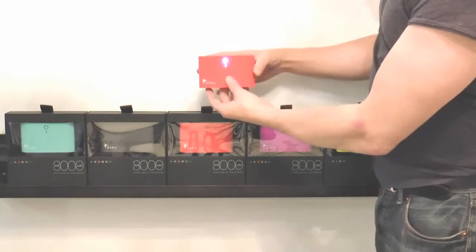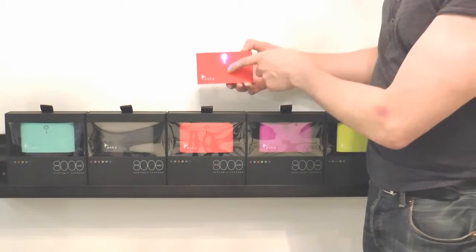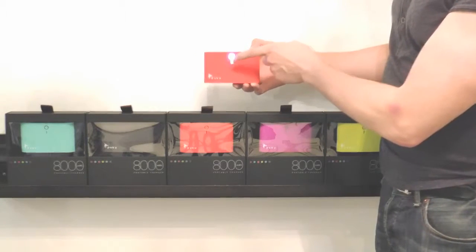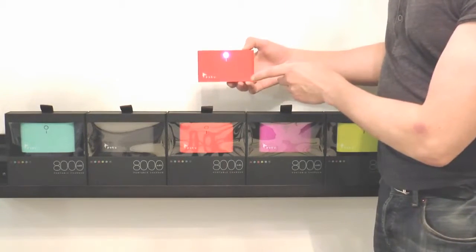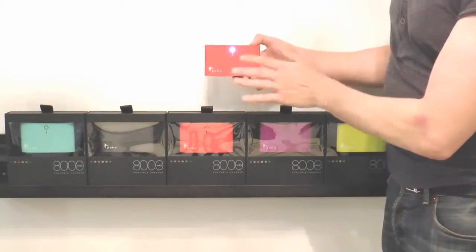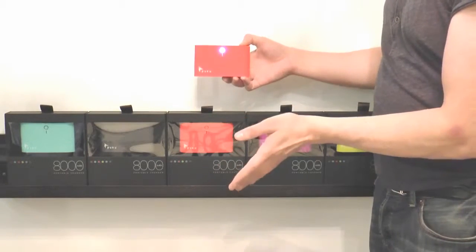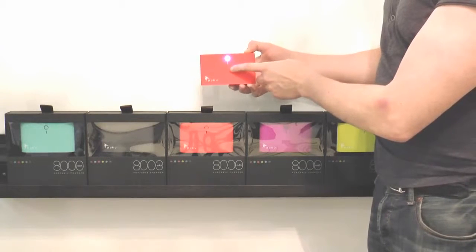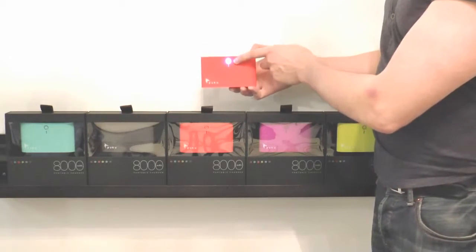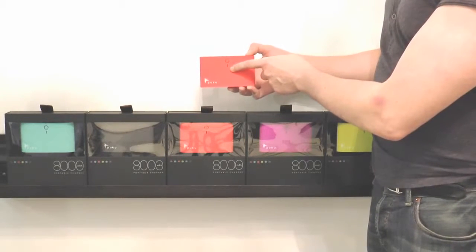Right here is your lighting, and the lighting is so important. First of all, it's powerful — you can tell this is quality. This vertical light will tell you three things. If it's white, you have a full charge and you're totally protected. If it's orange, you're about halfway charged, probably good for two and a half charges. If it's red, you should charge it — you're very low. So you'll always know what level your Puku charger is at.